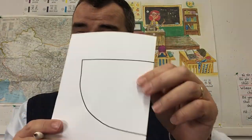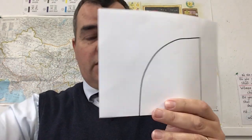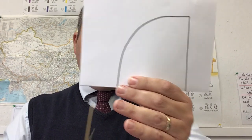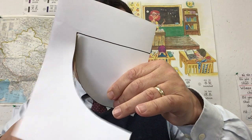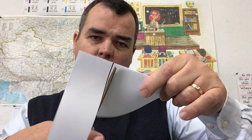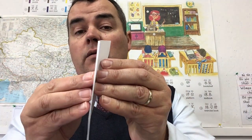Now that you've drawn that, keep this part folded. We're going to get our scissors and cut out along the lines that I've drawn — not along the fold lines, but along the drawn lines. So just cut out along here like so, and we're nearly done.